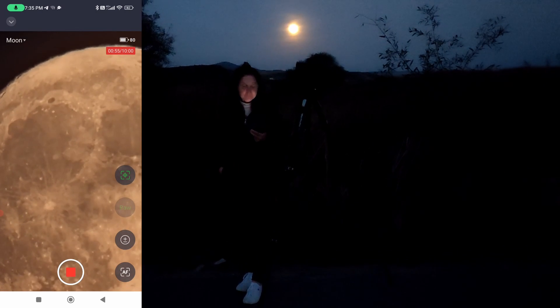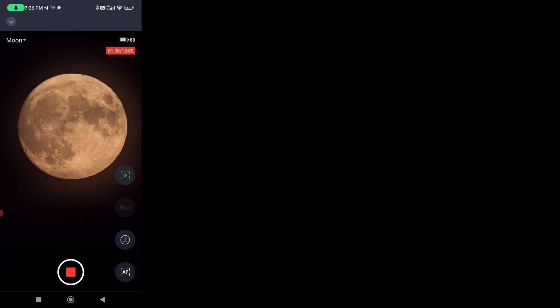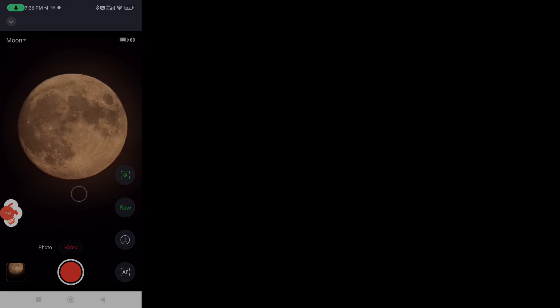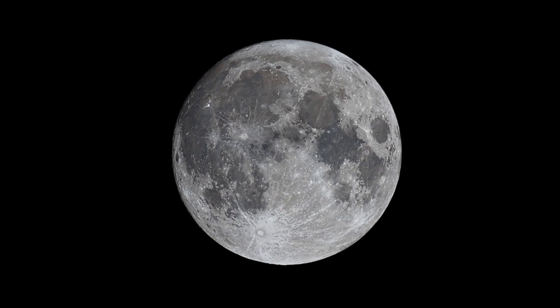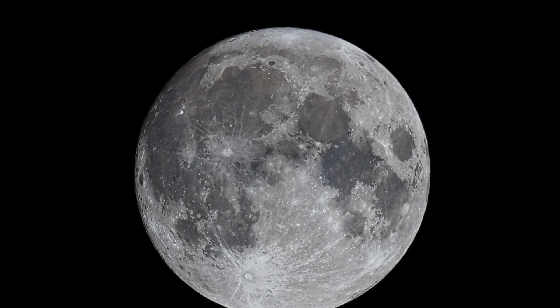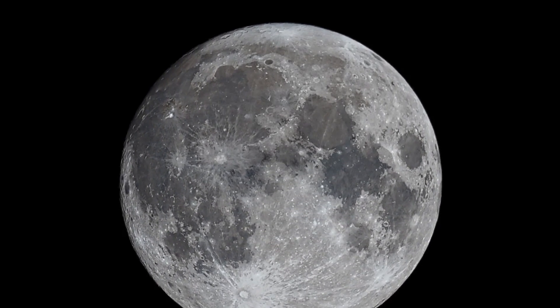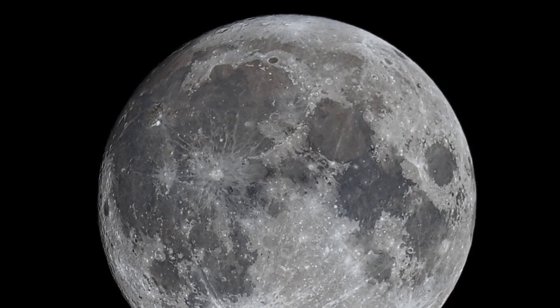We zoomed a little bit more after the moon got a little bit higher. The quality seems a little bit better. I know that we can get even better images and video captures with the C-Stars 50. Now we can see the moon captured with the C-Stars 50 at about 36 degrees altitude. We can already see that the white balance changed and we can see much clearer details on the lunar surface.